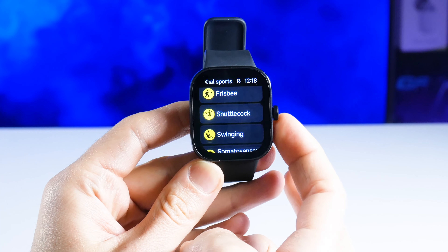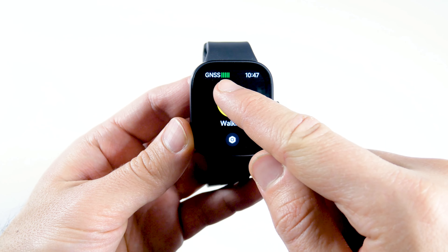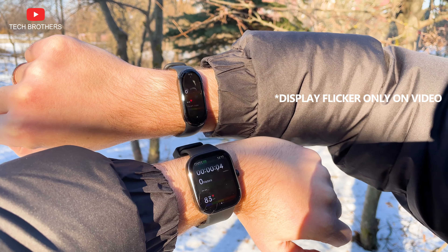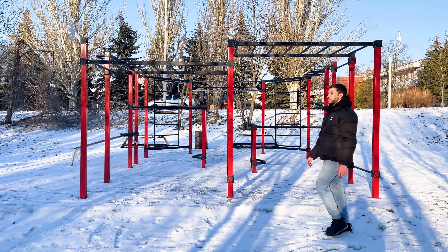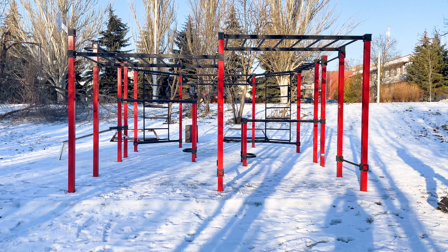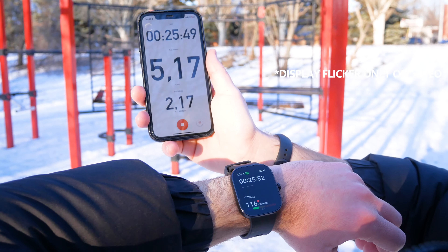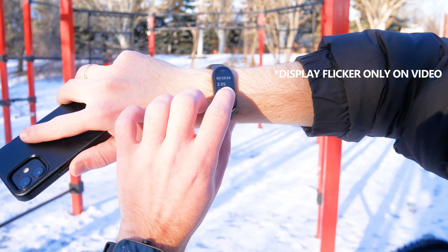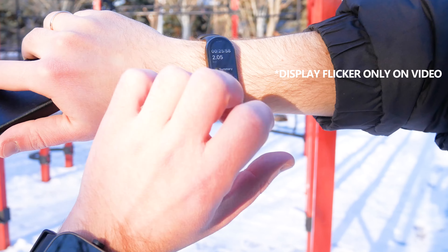The Redmi Watch 4 is well-suited for sports as it has built-in multi-system GNSS, using six navigation satellite systems including GPS and Galileo. I did an experiment starting walking mode simultaneously on the Redmi Watch 4, Xiaomi SmartBand 8, and Strava on an iPhone. After a 25-minute walk, the Redmi Watch 4 and Xiaomi SmartBand 8 both recorded 2.05 kilometers, while Strava on iPhone recorded 2.17 kilometers — a difference of 120 meters. This shows the built-in GPS doesn't play a huge role in calculating distance.